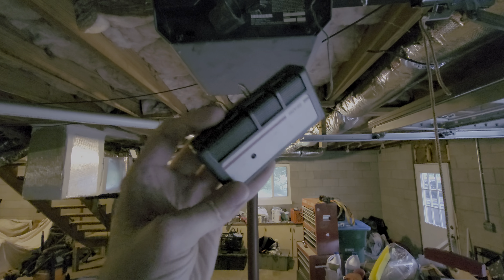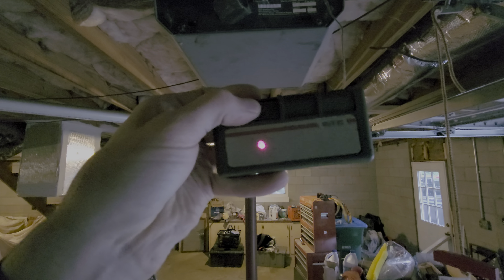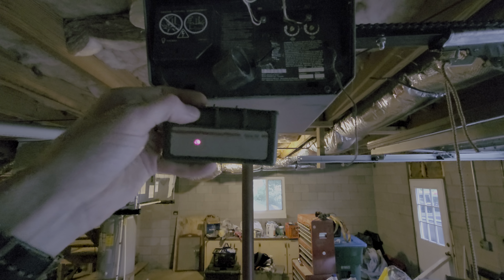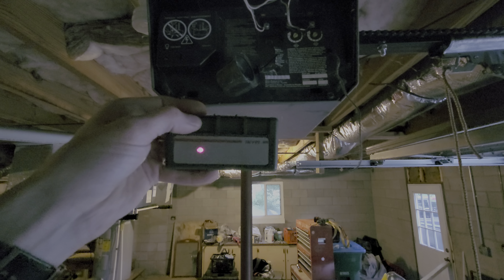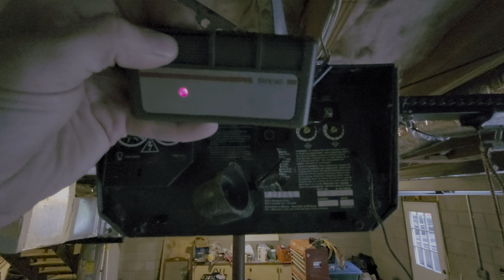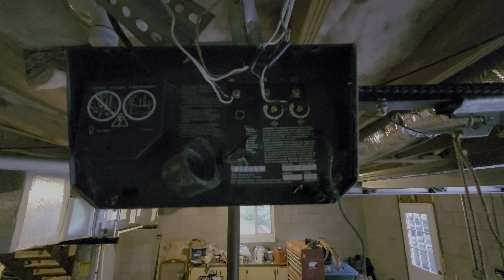At first I thought that maybe the battery in this was weak, but as you can see the light comes on, and even holding it right next to the opener, it doesn't do anything. I've also noticed that there's an indicator light that actually flashes when I hold the button down, so it seems like there is some sort of communication happening.